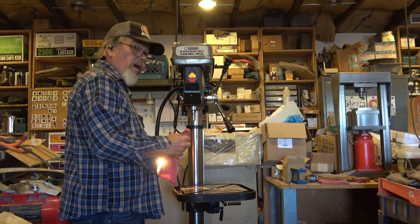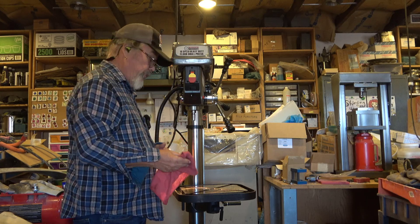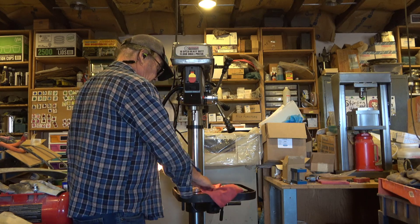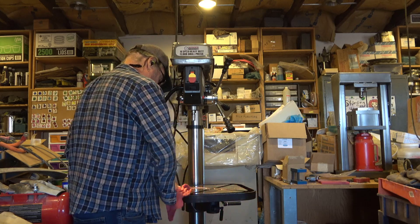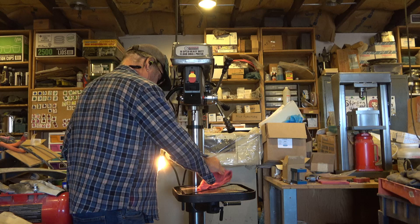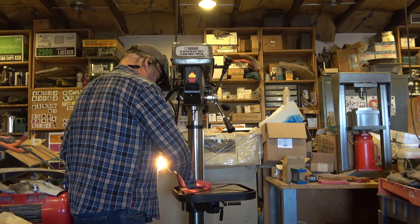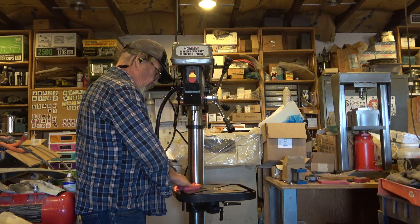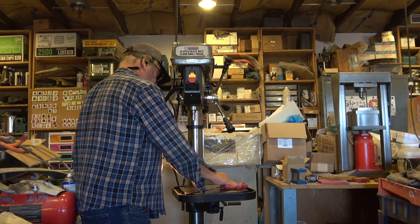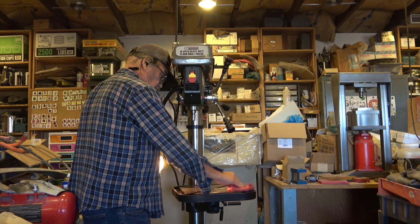Cleaning up is going pretty fast. It's not really complicated. It just takes a little bit of time and a little patience. I do want to get this cleaned off. I'm going to show you the primary accessory that I bought in anticipation of buying this drill press.